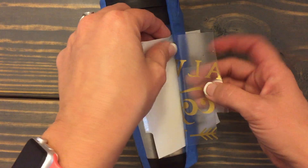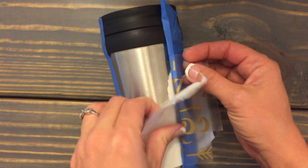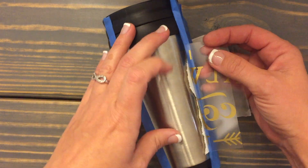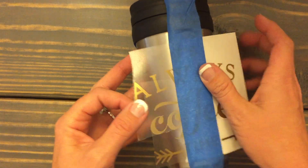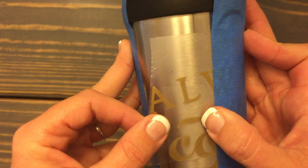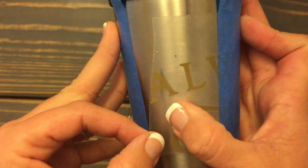I've got all the lettering on the clear transfer tape, and I'm going to rip it as close to the blue painters tape as possible. Then I'm going to apply this to the cup, taking it one letter at a time to make sure I don't get any buckling or bubbles.